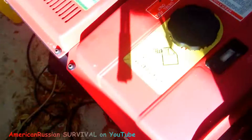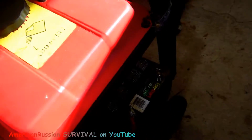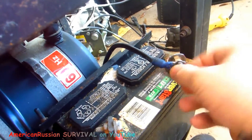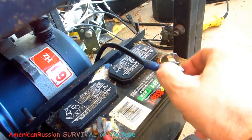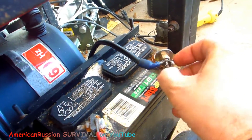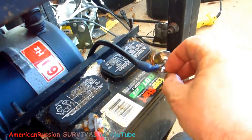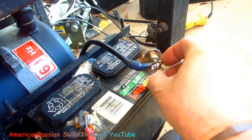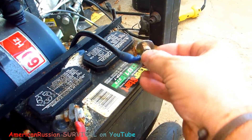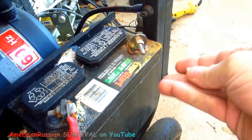I shut the key off and I want to show you a trick — I actually showed this on another video but who knows if it's buried somewhere. If you let a generator sit for a long, long time, it might not produce electricity. There's a way to get it going that's not complicated at all. I'm gonna put the battery charger on here again just to make sure it's good to go.